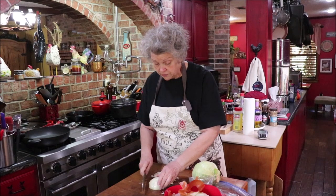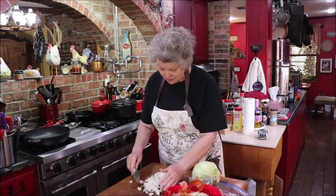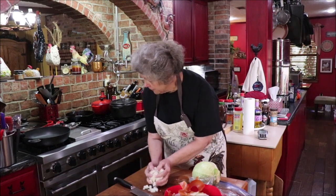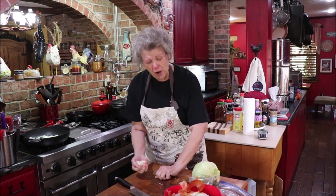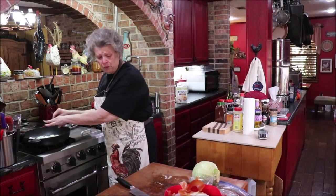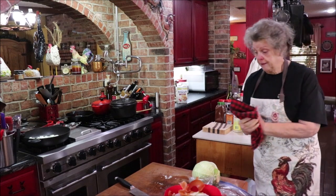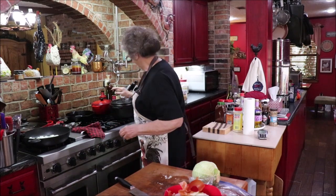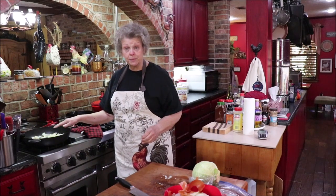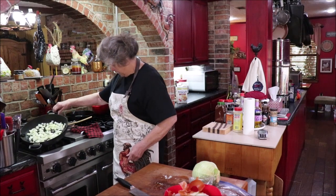I'll put it all in the skillet and let it cook until it's translucent. It doesn't need to be caramelized, but if you'd like some caramelized flavor, that's okay too — I really like caramelized onion. I've got my skillet on the stove with a couple tablespoons of olive oil and I'm going to put it on medium heat and let it sweat down, then add a little roasted garlic to it.